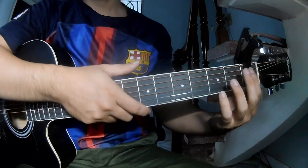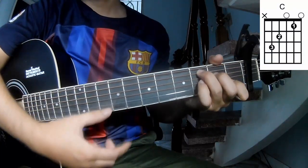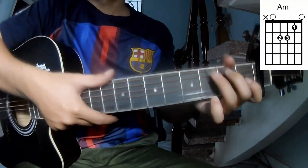First, the chord of this song is A, C, G, A amp.